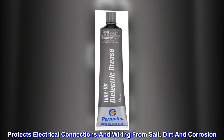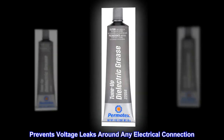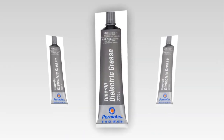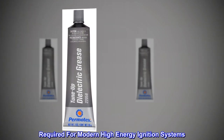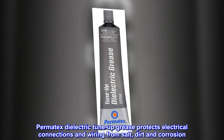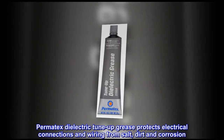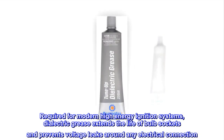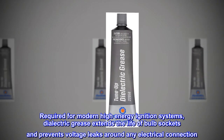Permatex dielectric tune-up grease protects electrical connections and wiring from salt, dirt, and corrosion. It prevents voltage leaks around any electrical connection, extends the life of bulb sockets, and is required for modern high energy ignition systems.